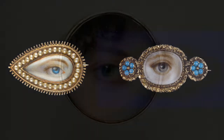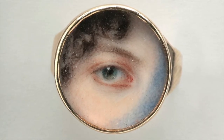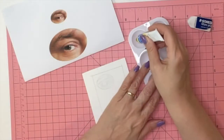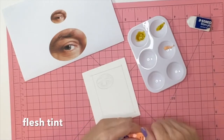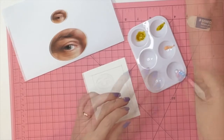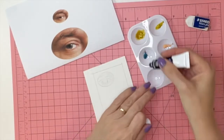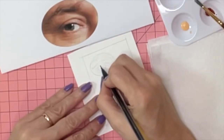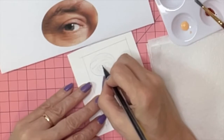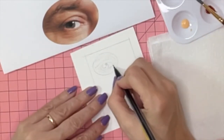But why just the eye — why not the whole face of a lover? There were two reasons. First, for anonymity: the eye would be recognizable only by the recipient and could be worn publicly, keeping the lover's identity a secret. Second, because the eyes are considered the window to the soul. In the 18th and 19th centuries, social codes limited public interaction, so even the subtlest glance could convey love or lust. These portraits sometimes contained locks of hair to further accentuate the sentimentality.